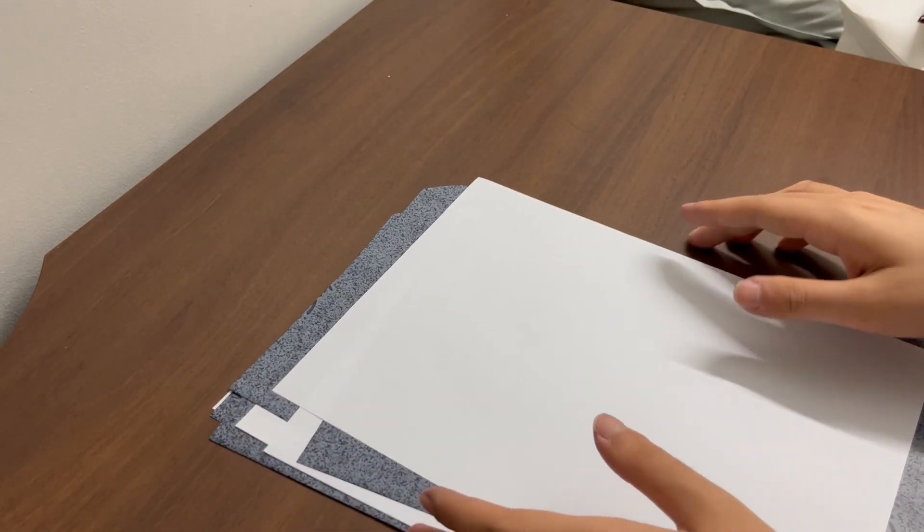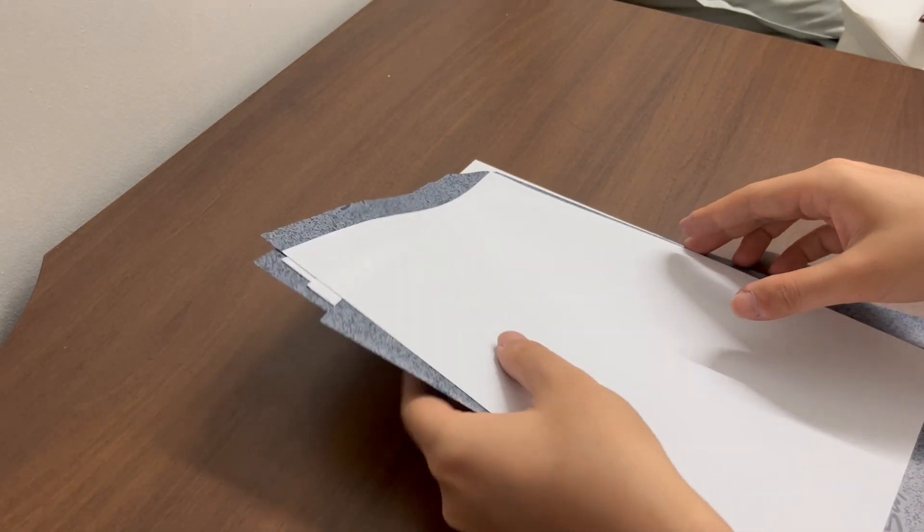Since it operates using the action of pressure, you can make use of this pressure in order to make additional duplicates of your typewritten document. By placing carbon papers and additional sheets of paper behind your original document, you can use the pressure to cause the carbon paper below to deliver the ink towards the paper that is located behind the originals. Therefore, you can assemble a carbon pack in order to make duplicates of the original typewritten document.